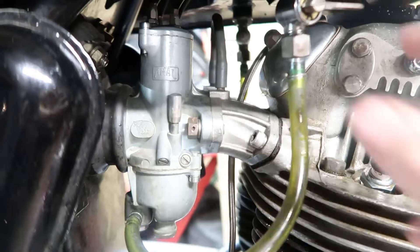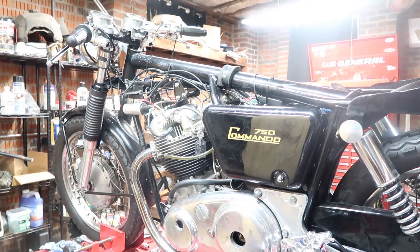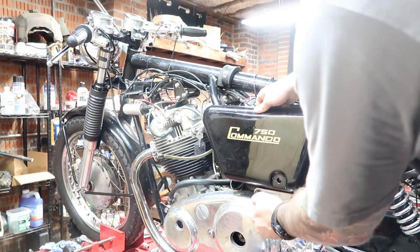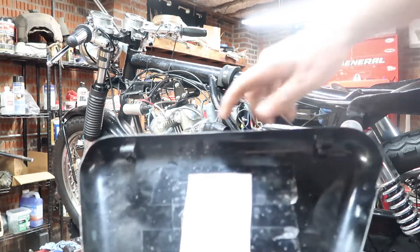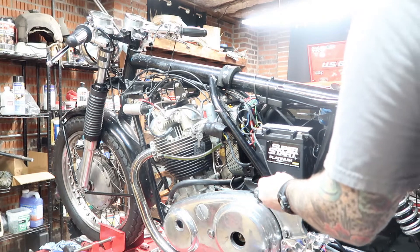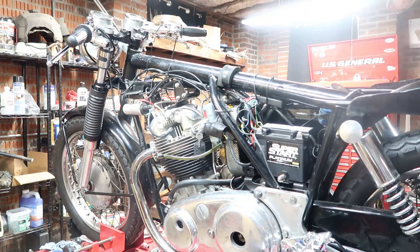First I need to disconnect the petcocks. Next thing is to disconnect and remove the battery — to do that I need to remove this panel here. It has tabs where it catches and slides in. I'm putting all my hardware into plastic sandwich bags and writing on them with a Sharpie what they came from, that way everything is a little bit easier for me to keep track of.